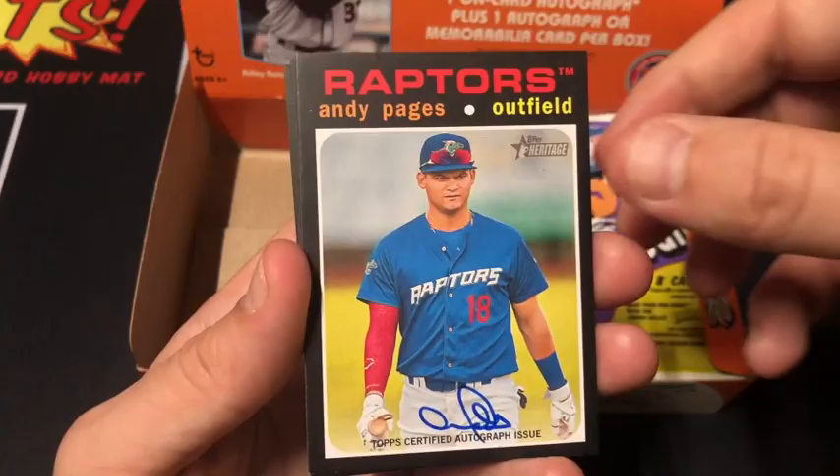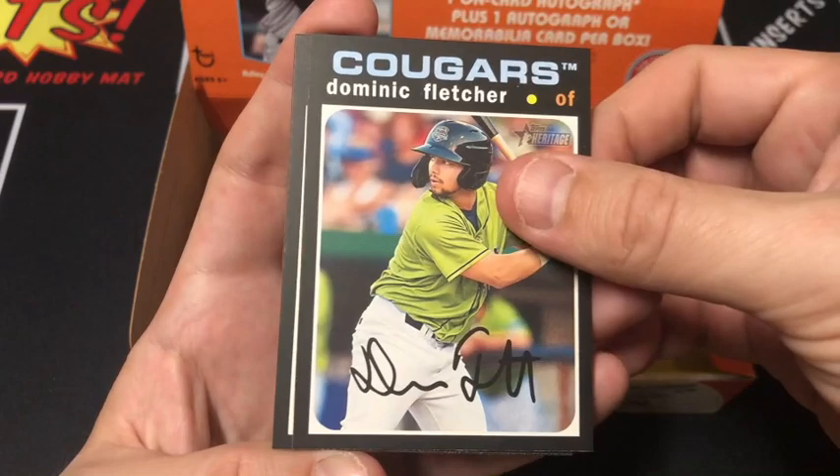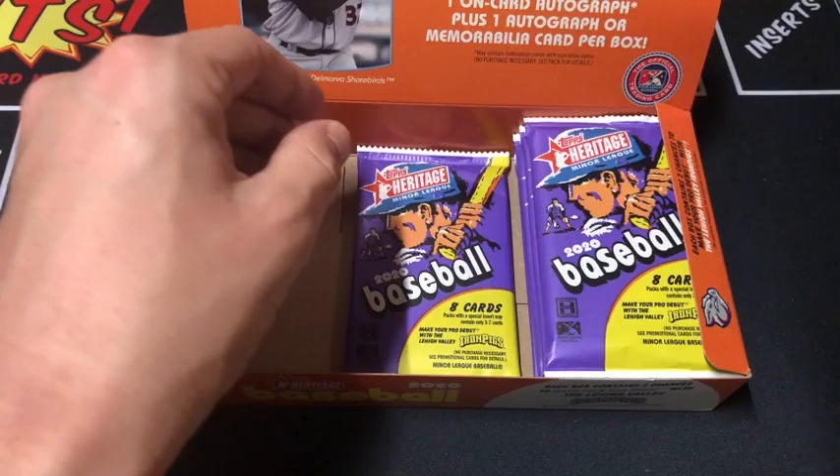Nolan Jones, Rubber Ducks — that's a cool card. Fletcher with the Cougars. Some of these team names are awesome. Rail Riders, Garcia. We're gonna end on a Kirby from the Aqua Sox — check it out, card number nine in the set. Last pack of the stack — we've already hit a relic and our auto, let's see if we can pull a crazy numbered card.